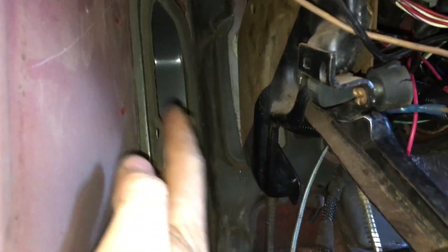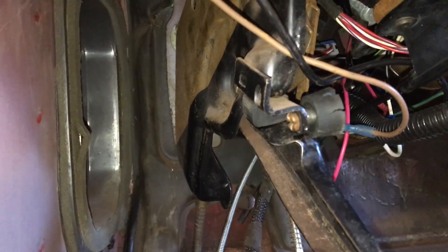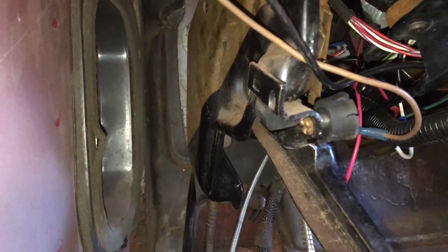I thought maybe I could move it as one assembly, but no. What I did was get my screwdriver in where it was stuck, get in between the two panels, pry sideways, and it snapped loose and broke that glue free.